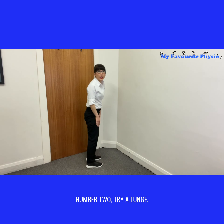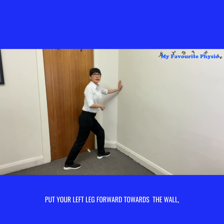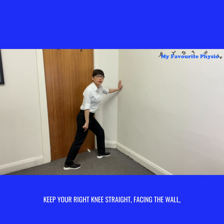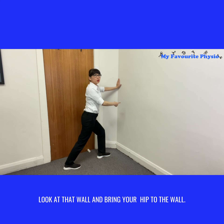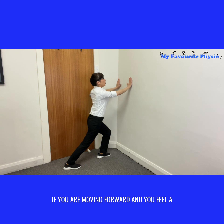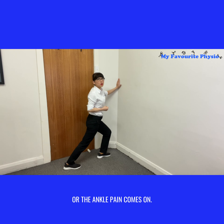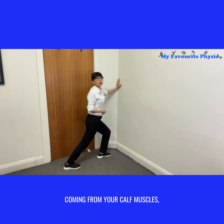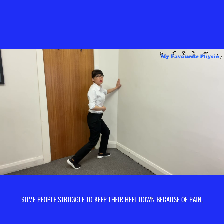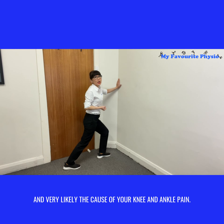Number two: try a lunge. Using your right leg, take a step back, put your left leg forward towards the wall, keep your right knee straight facing the wall. Look at that wall and bring your hip to the wall. If you are moving forward and you feel a pull in your calf muscle and that deep knee pain or ankle pain comes on, it is very likely that your knee pain is coming from your calf muscles. Some people struggle to keep their heels down because of pain, and that's a sign your calf muscles are too tight.